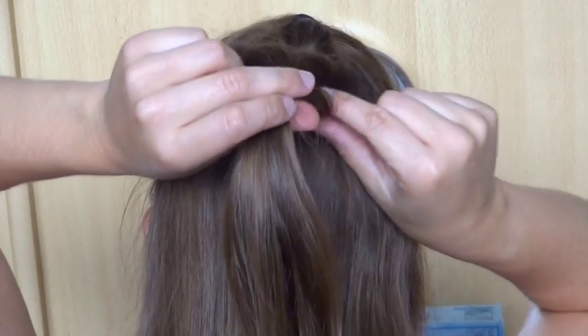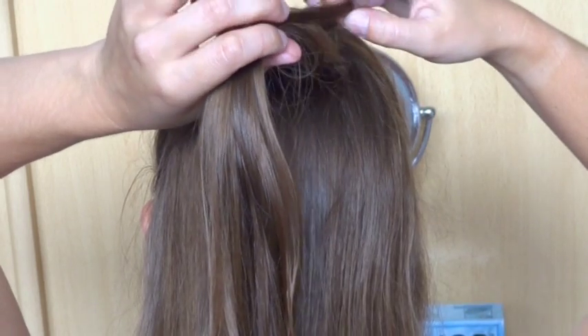Now carefully pull on the loose strands to create a loop. Be careful not to pull on the braid.